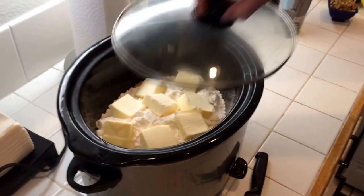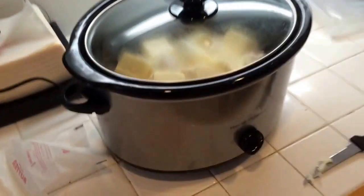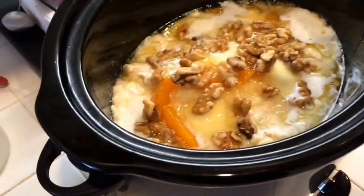Now you just put a lid on it, turn it on high, and cook for two to two and a half hours. It's been 30 minutes and now I'm stirring the melted butter in, and then it will continue to cook.